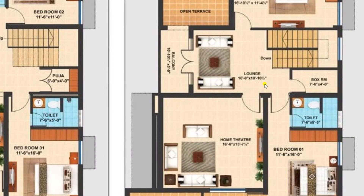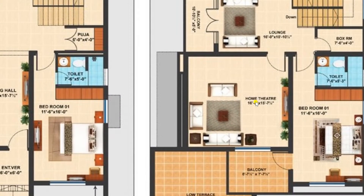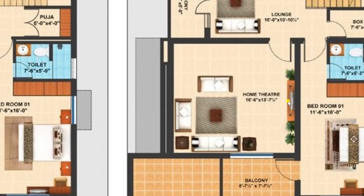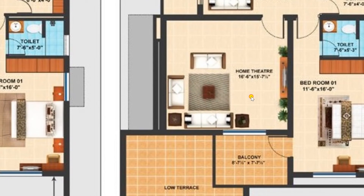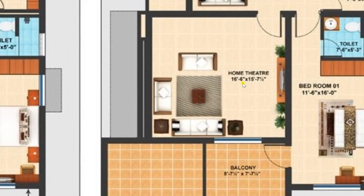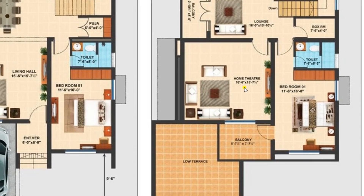Moving back to the lounge, I am entering the home theatre area. Here we have provided an LCD along with a sofa set, where you can enjoy movies and other activities with your family members. This room has a size of 16 feet 6 inches by 15 feet 7 and a half inches.